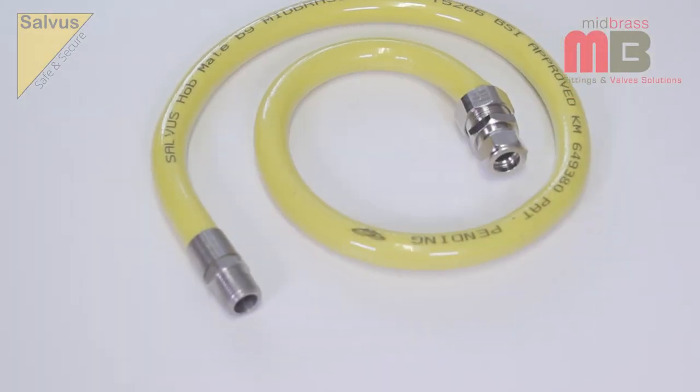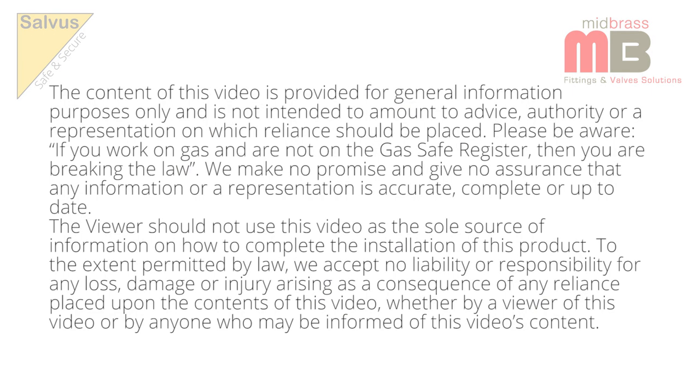Welcome to this instructional video on how to install the Salvas Hobmate by Midbras. The installation instructions will be broken down into five simple sections.